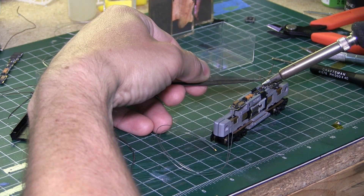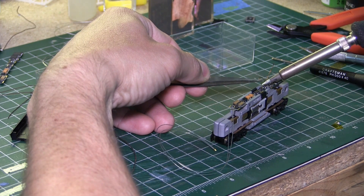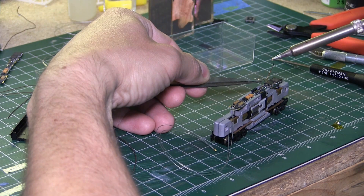Now I'm just soldering the leads for the speaker. The one thing I didn't show you is that with the LED headlight I end up hot gluing it into the shell so it stays in place; otherwise they kind of just move around.